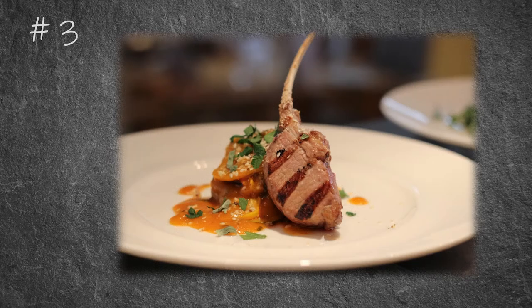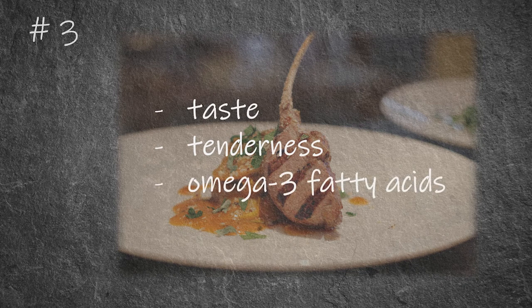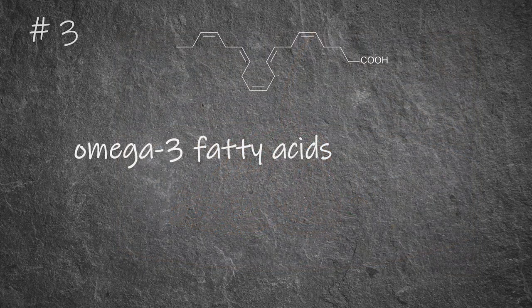The meat of this Australian wild sheep has a much lower fat melting point than meat from other sheep breeds — it rather compares to the fat melting point of Wagyu beef. A lower fat melting point improves the taste and tenderness of the meat and is also indicative of a high amount of omega-3 fatty acids. And indeed, the meat of this Australian wild sheep has a lot of omega-3 fatty acids.